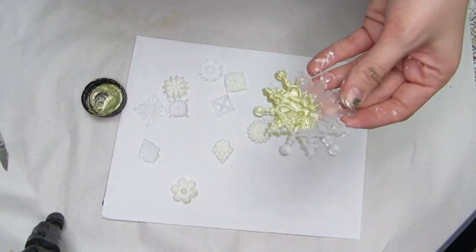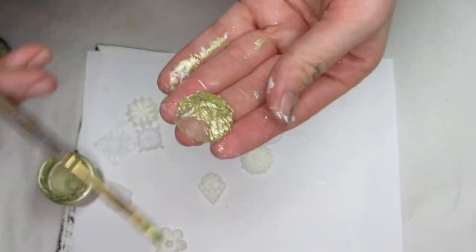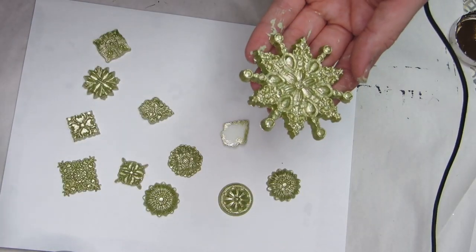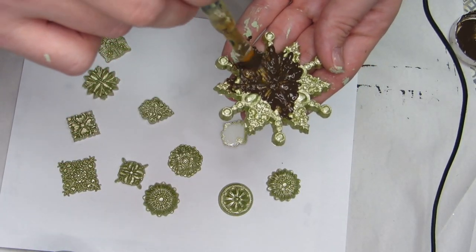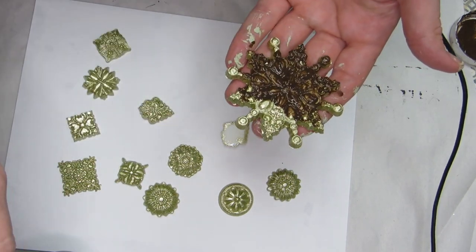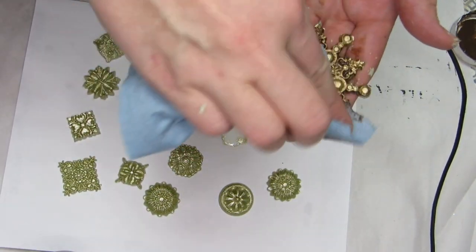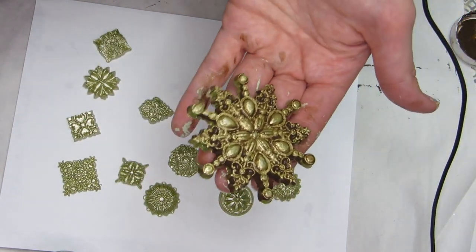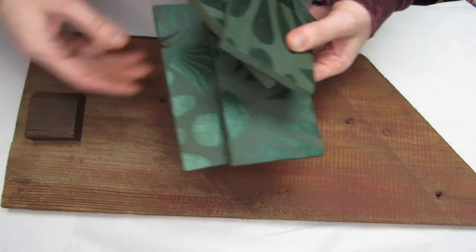Even though the little ornament pieces all looked different, I wanted them to have a cohesive look, so I painted them all in the gold color as well. Then I'm busting out the antiquing glaze one more time to go over all the molds I just painted, so the glaze sets into all the details and gives everything this beautiful antique look.